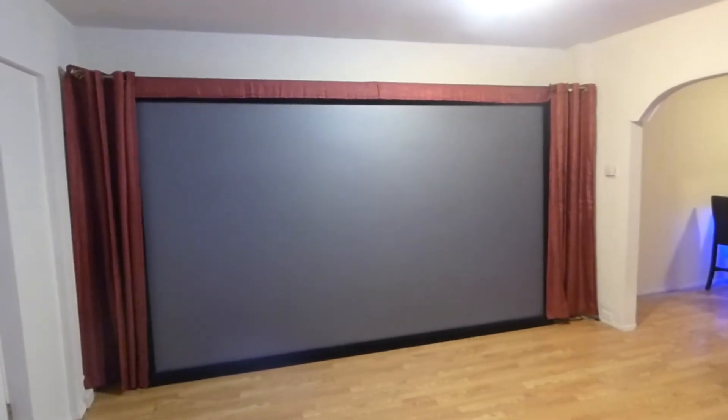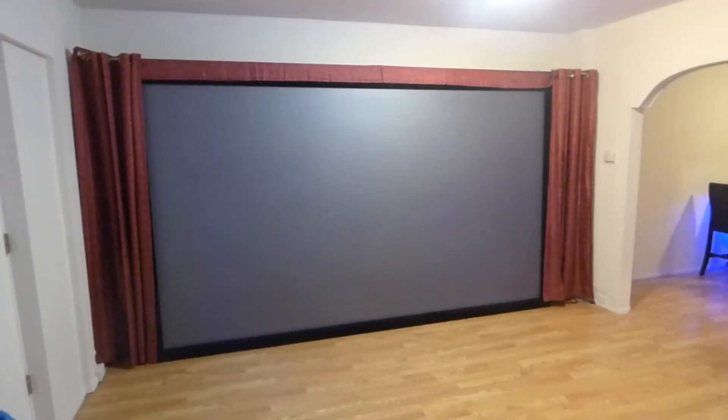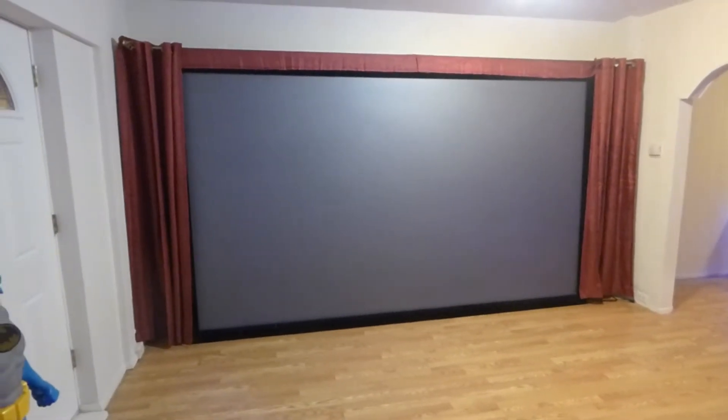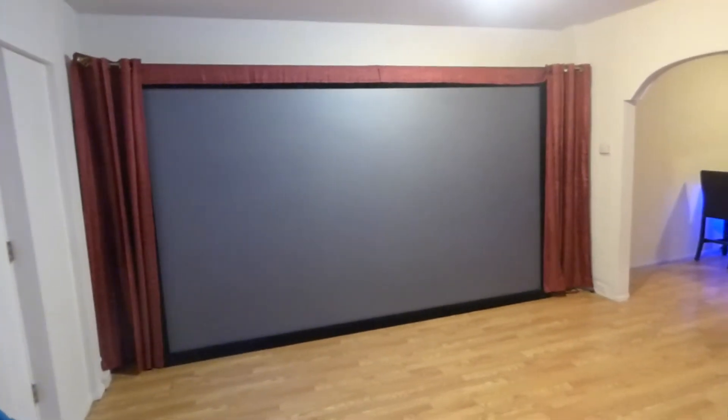This is a 150-inch 16:9 fixed-frame aluminum projection screen. This is not a screen paint, but an actual screen. We have it in a blackout cloth form and then we have it in a fixed-frame form. We will also have a 120-inch 16:9 motorized tension projection screen for the Platinum 4K Cinema. Let me show you up close on the screen so you can see exactly how this was done.